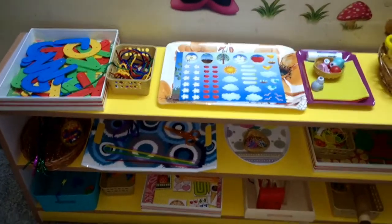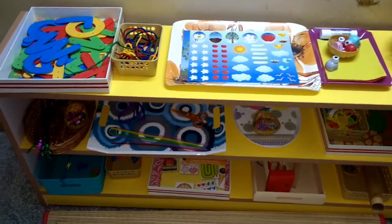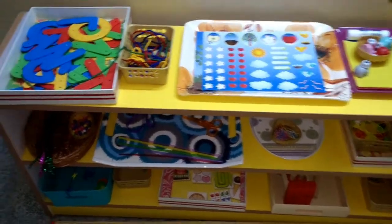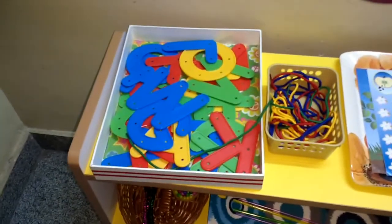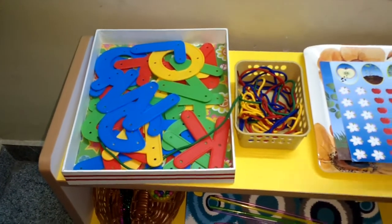Hi guys, welcome to my next set of activities which I have focused on fine motor skills. Today all the activities on my shelves are related to fine motor skills. Fine motor skills is nothing but the coordination of small muscles involving the synchronization of hands and fingers with the eyes.